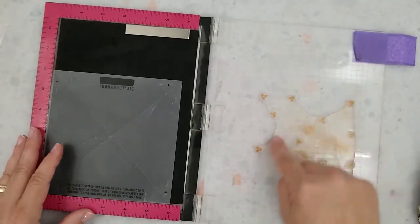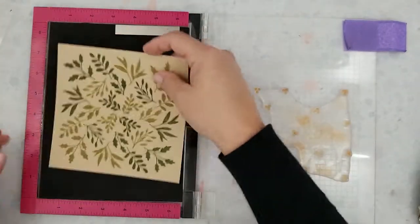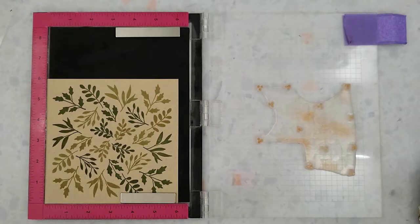Once I lift the stamp with the lid of the Misti I'm going to remove that alignment aid. I'm going to make sure there are no bubbles underneath that stamp and then place one of the six-by-six pieces of parcel wrap cardstock into my Misti.